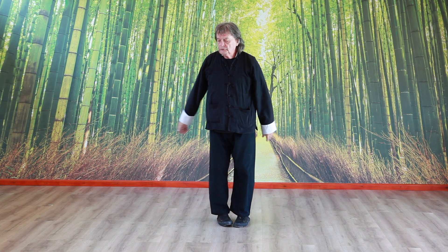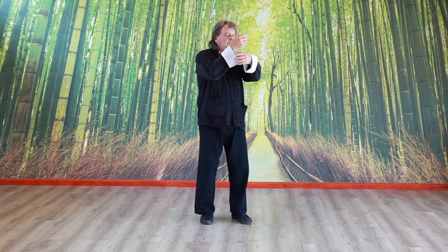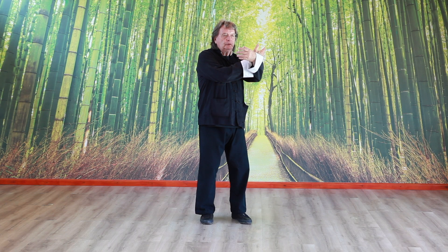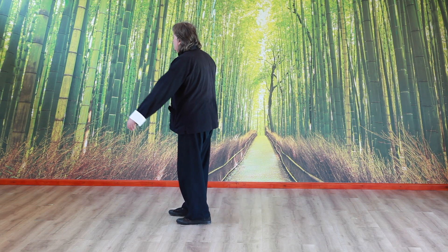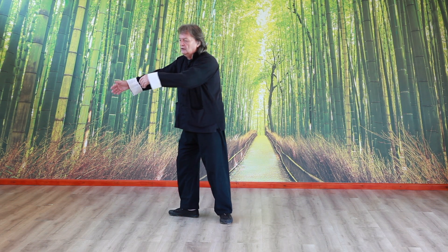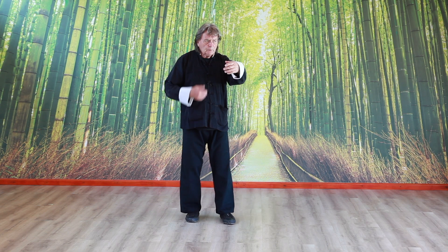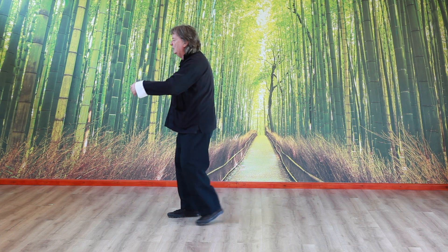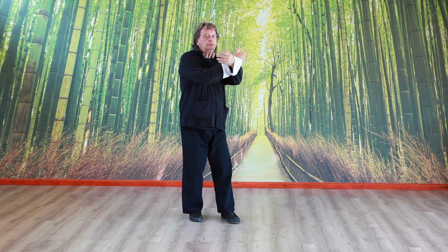So when you turn here, the left arm comes up and the right arm comes inside at the wrist — ward off. We're going to turn 180 degrees from here. As you turn, the left hand comes up from the waist to chest height, and the right hand comes on the inside to support it.